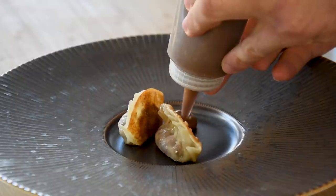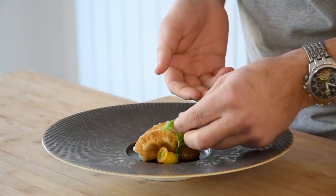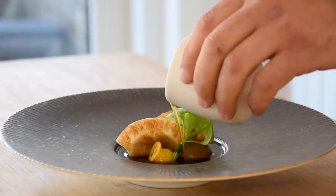Hi guys, welcome to Shields Cooking. Today we're going to make some beautiful gyozas. In a previous episode I made them with mushroom and tea, but today we're going to make them with braised oxtail and some kumquat. Once we've made those, we're going to serve it with an oxtail broth, a caramel and shallot cream, and a beautiful barbecued kumquat gel.